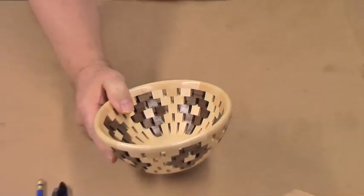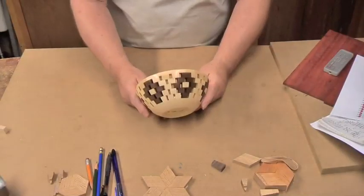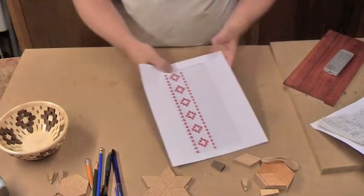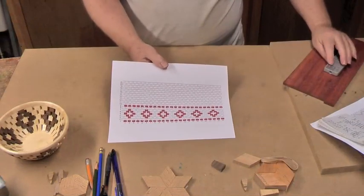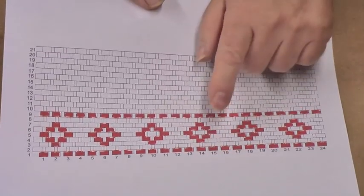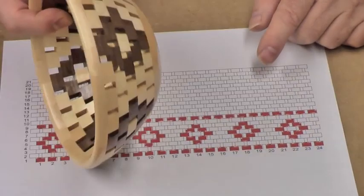When my wife saw it, she decided she wanted one very similar to it. So although I don't particularly care for open segmented turnings, this is the design that she wants. Of course there'll be a maple base and there'll be a row of maple on the top, just like on this bowl.